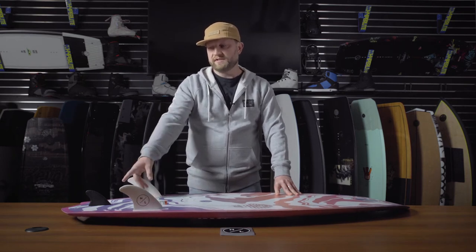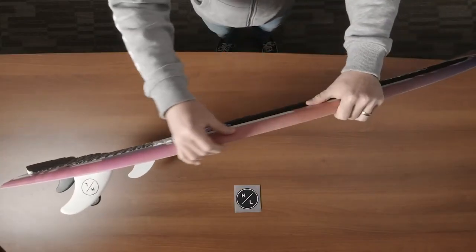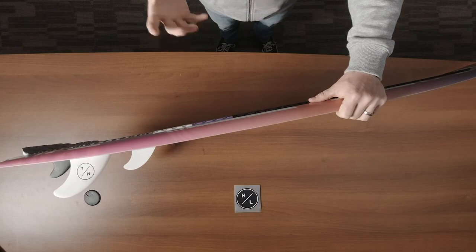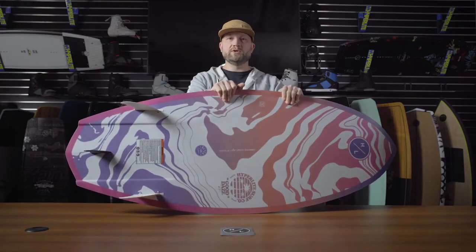If you remove those fins and just ride it with the single trailer fin, it becomes much looser, more like a skim style board. Moving to the rail of the board, you'll notice it has a flatter wakeboard style edge, which allows the board to sit higher in the water, making it much faster and much looser. So depending on the fin configuration and the rail, you can really switch back and forth between a skim style ride or a surf style ride.